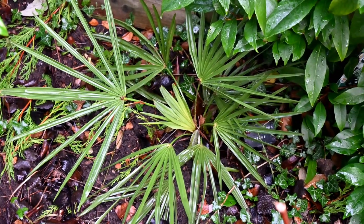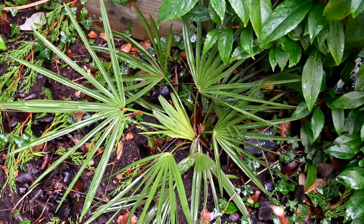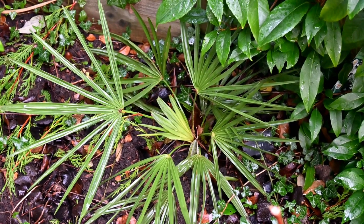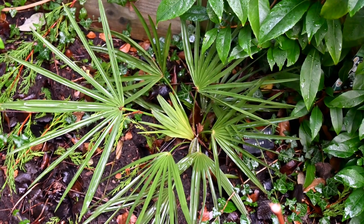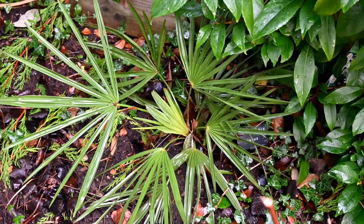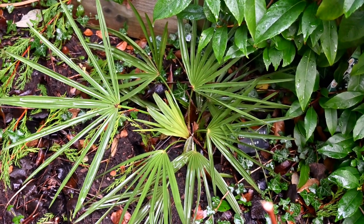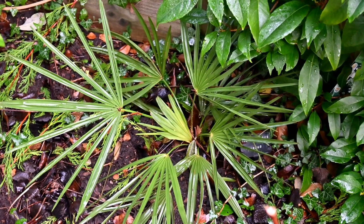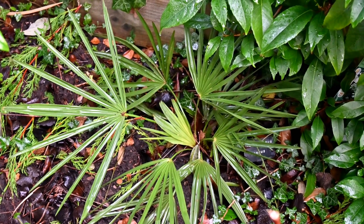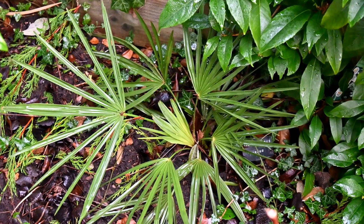So the first palm we have is Trachycarpus nanus, and as you can see it's still a very, very small plant. Seven growing seasons, six years in the ground here, and look at it - it's not big at all. It's still only about as big as my boot. It's got no height on it at all - it's tall as one leaf, and the leaves aren't huge, but they're quite distinctive. There's not too many leaflets on each leaf. Very, very slow growing, and has no trunk on it whatsoever.